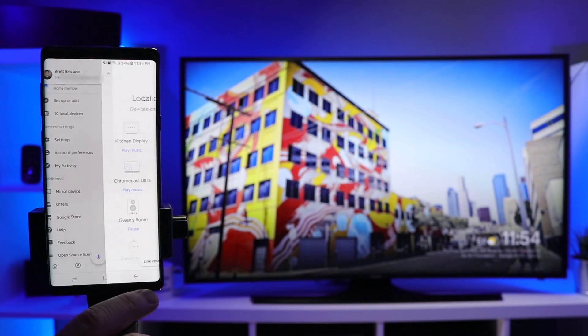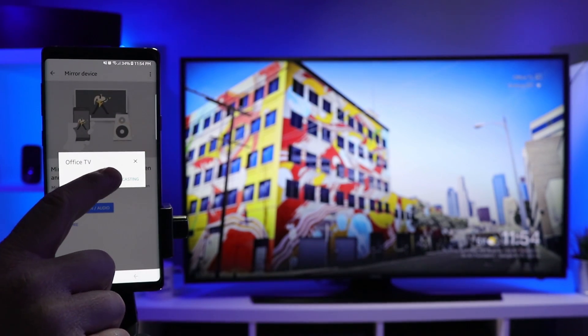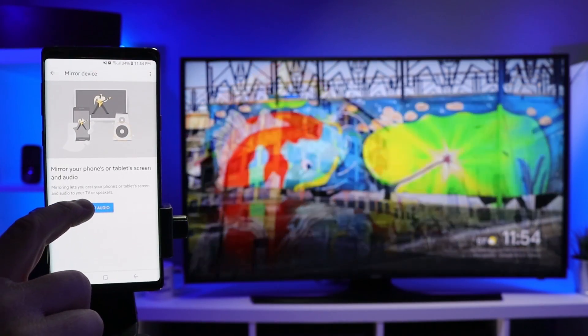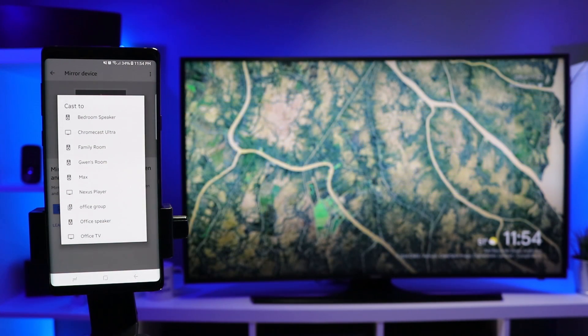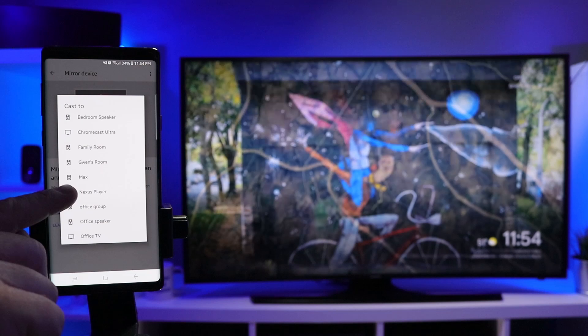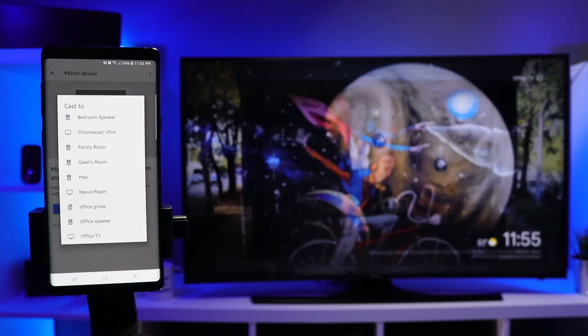The second option in screen mirroring is audio casting. If you click cast again, you'll see a bunch of speakers listed. This will mirror the sound from your phone to a cast-supported speaker, like a Google Home. Here I have my Google Home Max, and I can even cast it to an office group to play audio through all speakers at once.